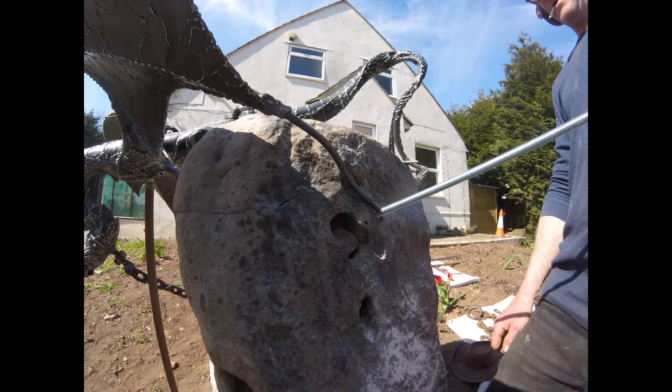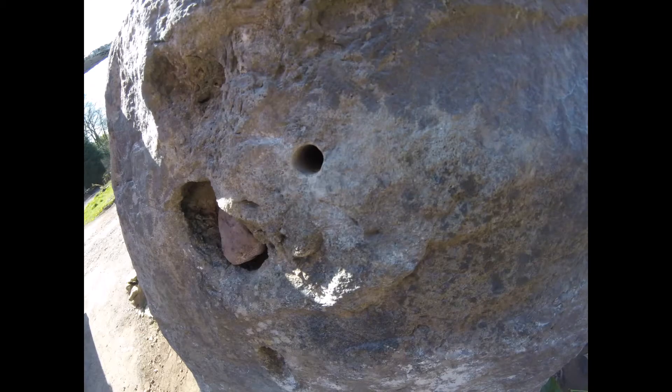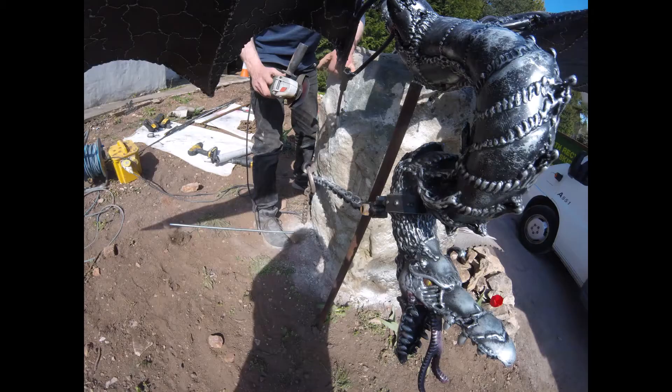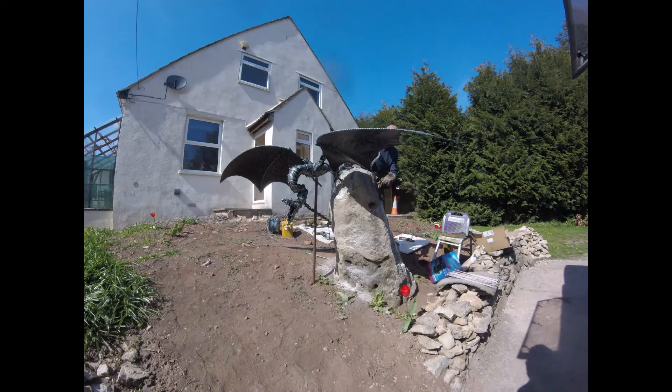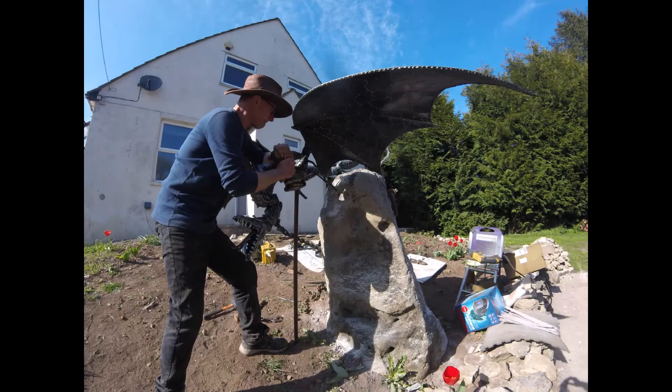Now in the dragon itself there are little pegs that go up into the wings, up into the tail, and they're grub-screwed in, so you could actually take the thing off without too much difficulty. But I plan to put it on once and for it to hang on there — keeping in mind this is going to take gale-force winds, so we can't mess about.